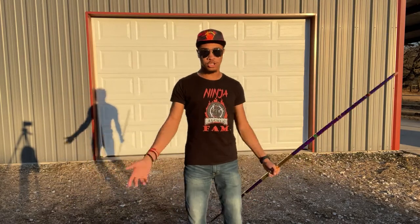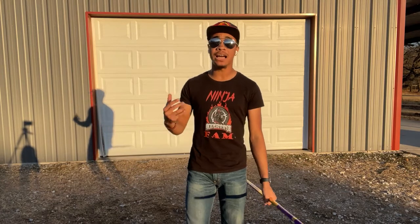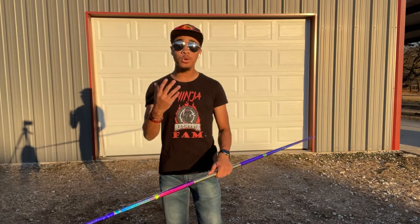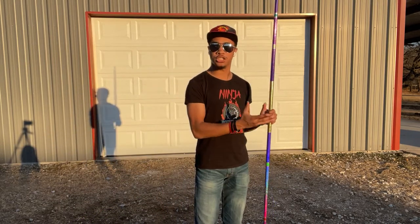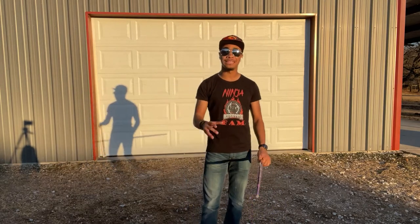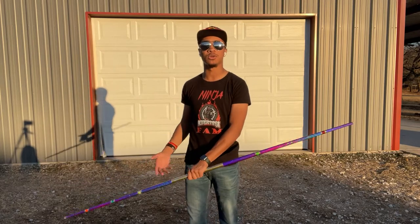This will take a lot of practice, and if you're not comfortable with the staff yet, that's okay. I'm putting together a course that will take you from literally never touching a bow staff before in your life to being confident with any staff in your hand. If that's something you're interested in, I'll have it down in the description once that course releases.